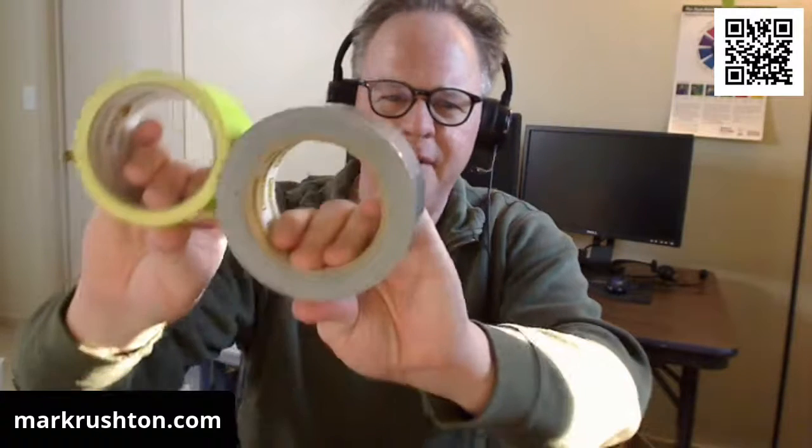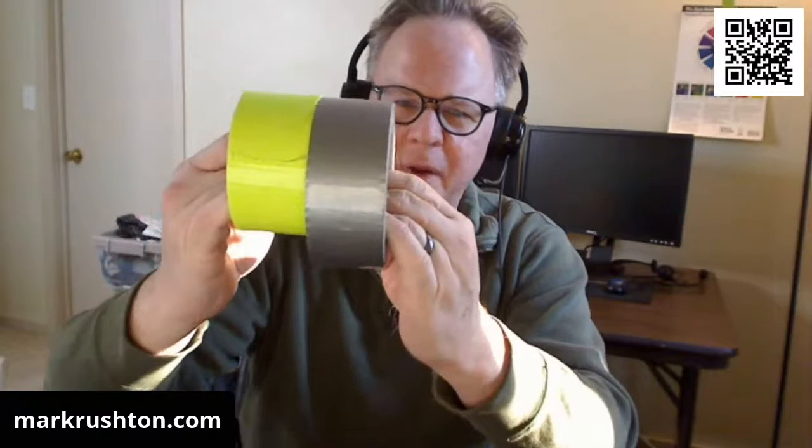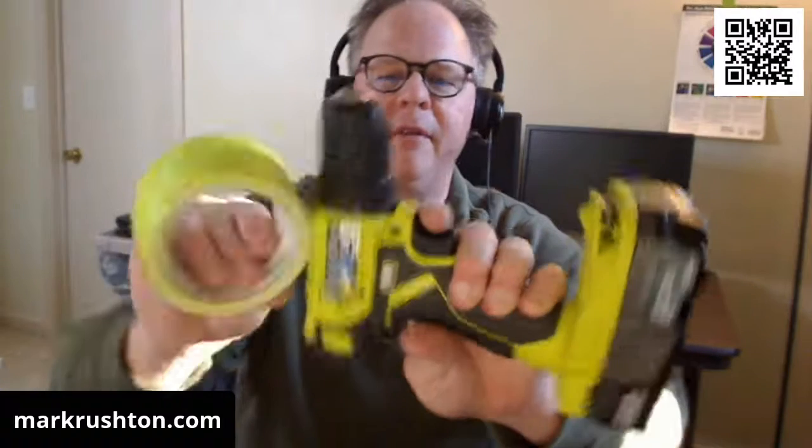I always have a collection of duct tape for whatever purpose. That kind of goes with the Ryobi green — it sure is. I also have some new duct tape. It's black duct tape and it's just the nicest duct tape ever. This stuff can be pretty gamey, you know, but the black duct tape is just like beautiful fabric. It looks wonderful.